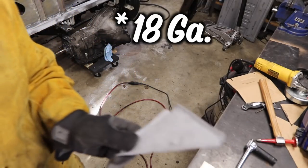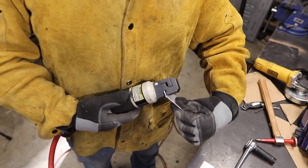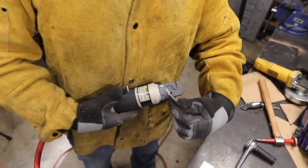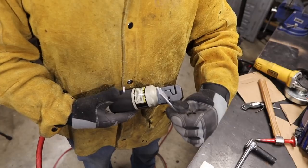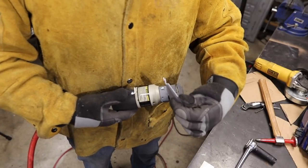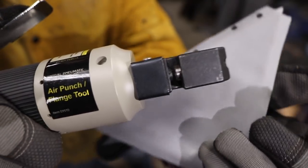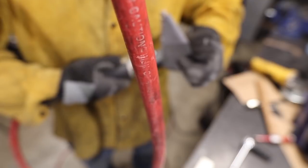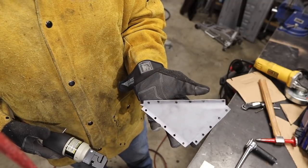This is 16-gauge stuff, so it's about the maximum the hole punch can get through. Get it in there. You want to make sure it's clearing — you can see them popping out this hole as I do it. You want to make sure it's clearing because if it gets jammed up, what happens is the arm will just mushroom up in there. So you want to make sure you're clearing that chad. It's pretty useful. That's a prepped panel ready to get welded in.